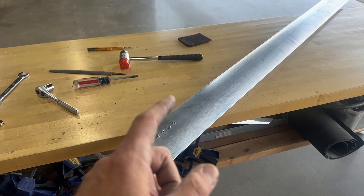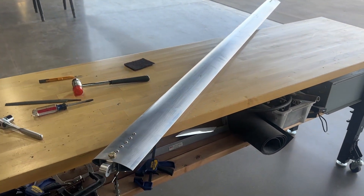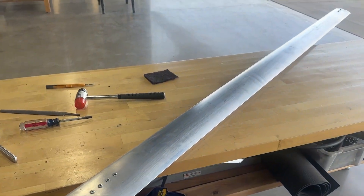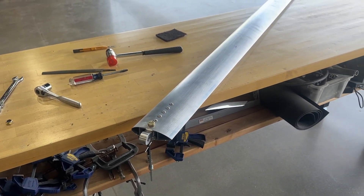But for now, this will be the end of this episode - the end of lift struts. Thanks for watching.